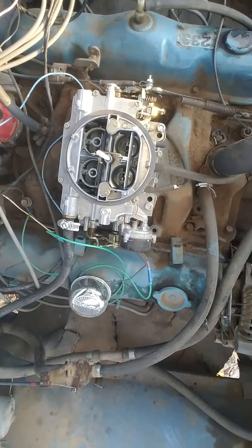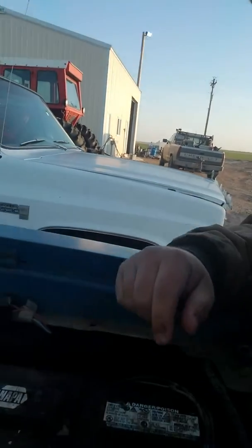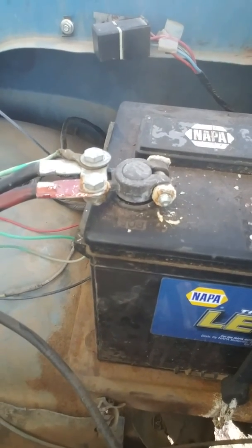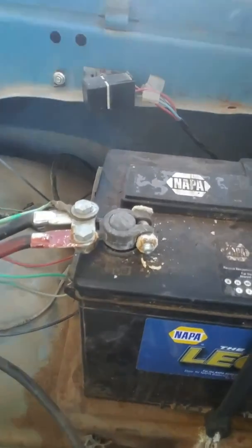Well, some technical difficulties, folks. Let me pause the video and I'll get back to you. I think I'd take a look at that and you can probably see what my major problem is. I'm going to have to clean it off. Hopefully I can get it started. I'll get you back in a second.